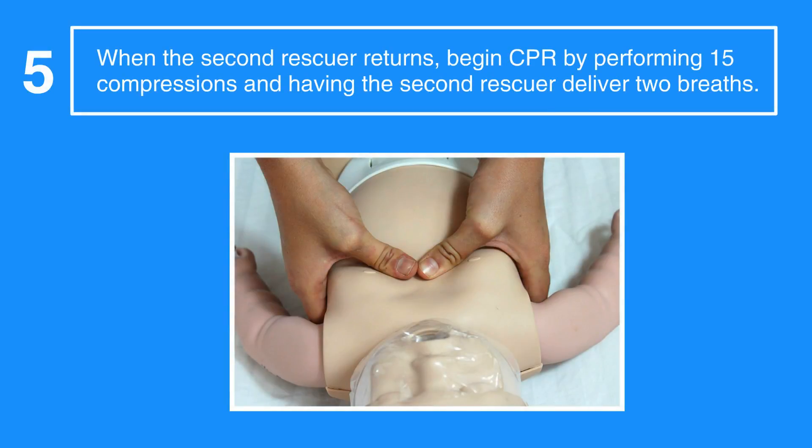When the second rescuer returns, begin CPR by performing 15 compressions and having the second rescuer deliver two breaths. If the second rescuer can fit their hands around the infant's chest, then have them perform CPR using the two-thumb and circling hands method.